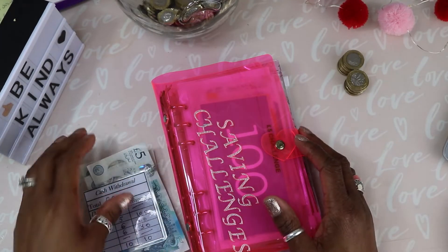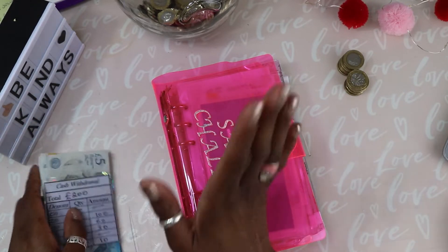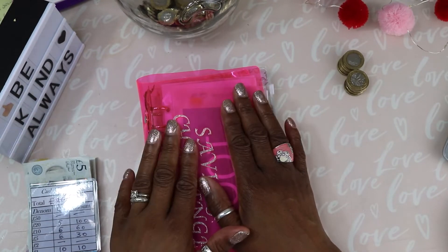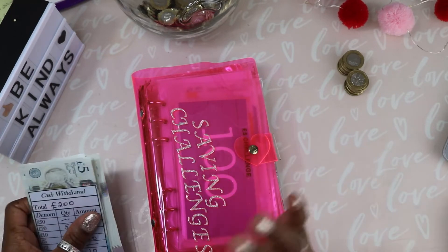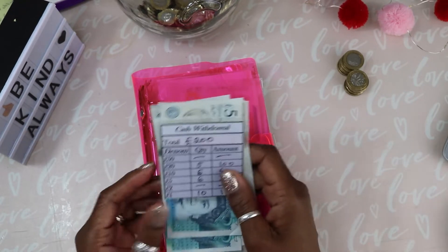Hi, welcome back to my channel, many thanks for stopping by — it's always a pleasure having your company. It's Friday, that time again where I'm going to stuff my saving challenges envelopes. I've got £200 as I usually do, sometimes it might be a little bit shorter, but the majority of the time it's £200.